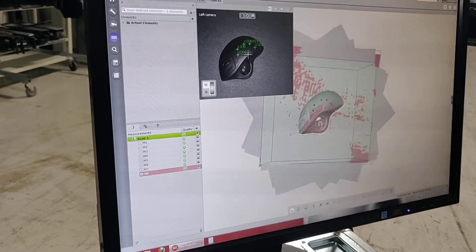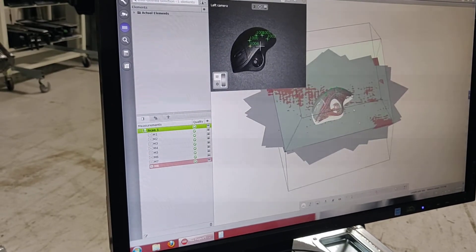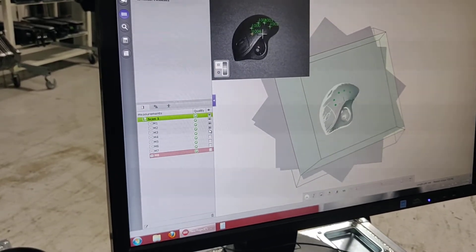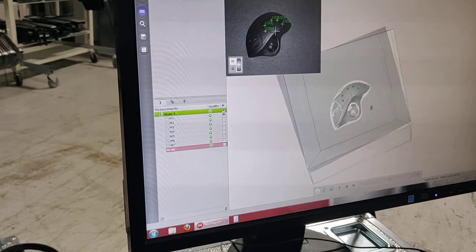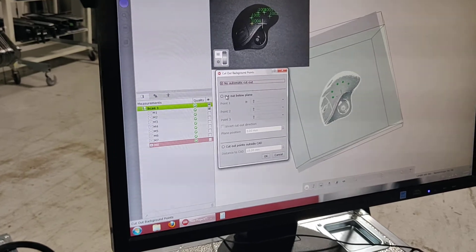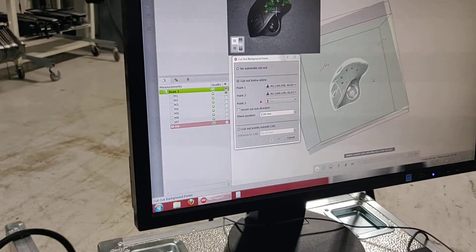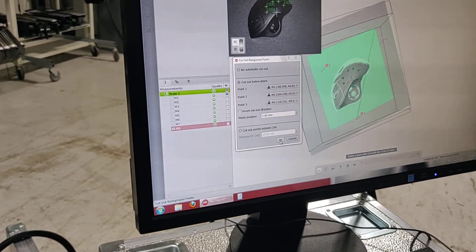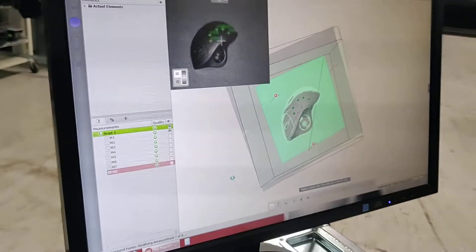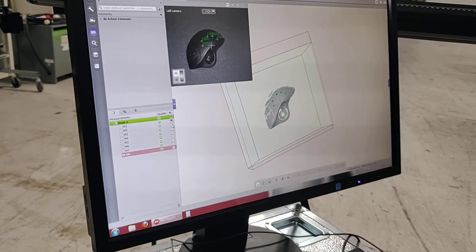You can see we've got the image in space with all the different positions — the unit knew we were turning it, so it changes its place in space. We're going to drop out the background, turn off all these other views, get down to our first scan, drop out the background, select three points on this plane — this will get rid of the table — and then turn all the other views back on.